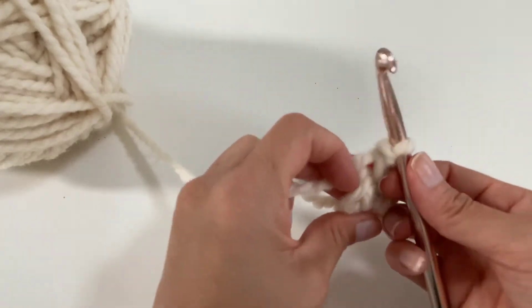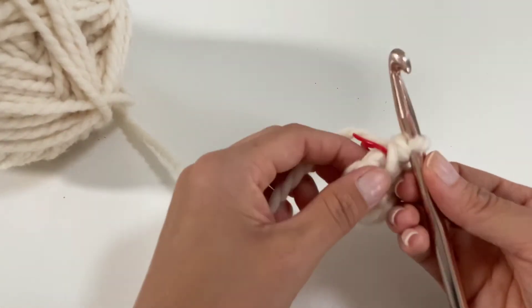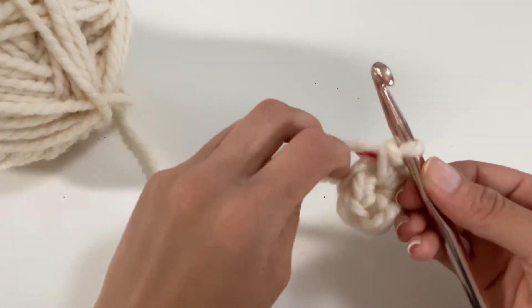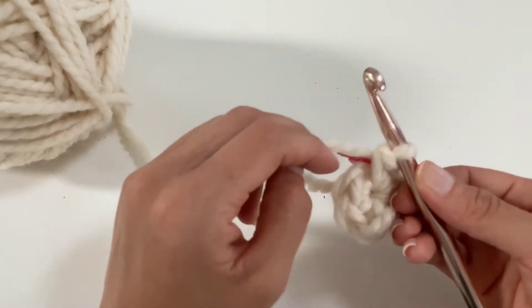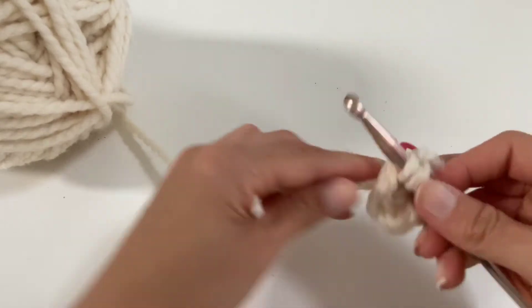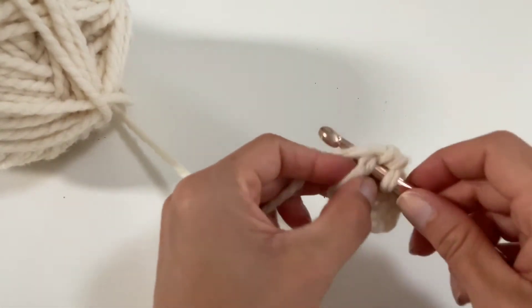Continuing — straighten out your circle. On the first stitch right here, you're going to put two single crochets. So under every stitch you're going to single crochet twice. Insert your hook right under, yarn over, pull through, yarn over, go through both. That's two times under the same one.